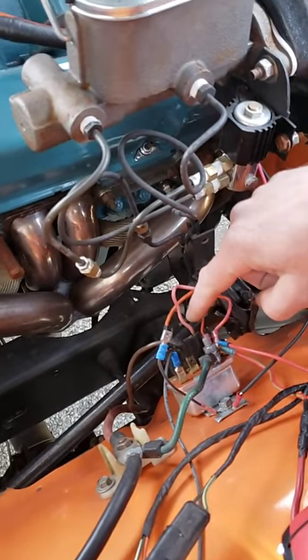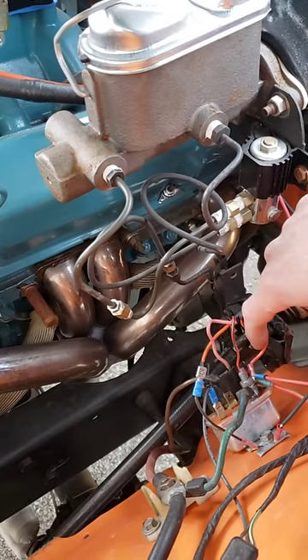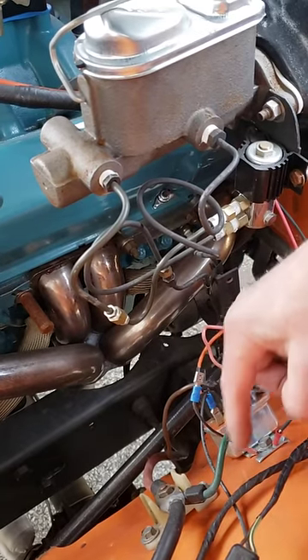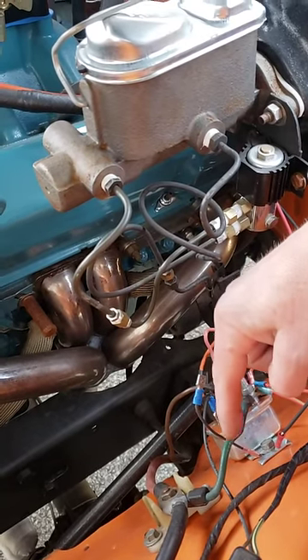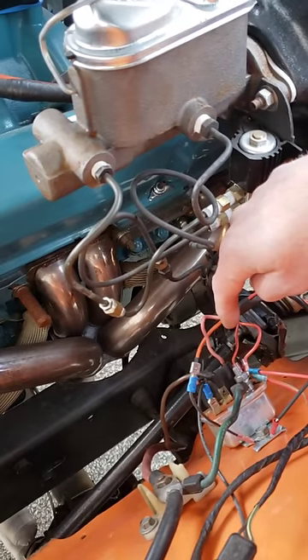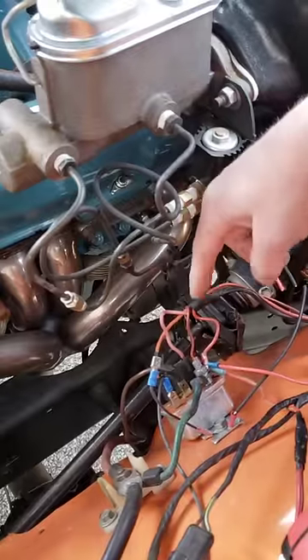Even though those two wires - the one going to the choke and the one going to the backup lights - some would think they're fuse protected because of that fusible link. Nope. That fusible link is way too heavy a gauge to protect that small gauge circuit. Not good.